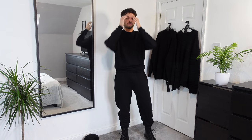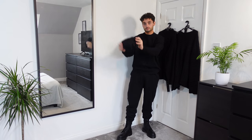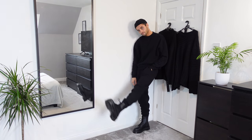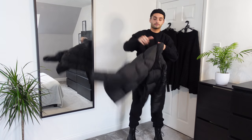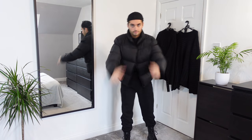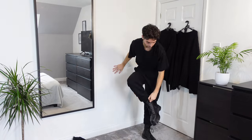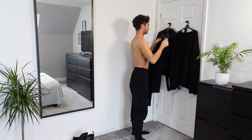To finish the look off I've got an ASOS Design oversized sweatshirt in black, size medium. I'm now putting on the Zara short cap in black. The jacket is from ASOS — it's the ASOS Design Sustainable Cropped Puffer Jacket in black, size medium.